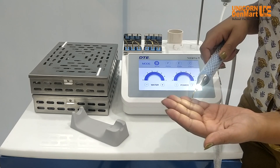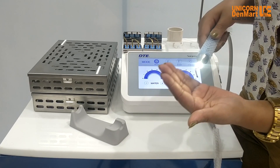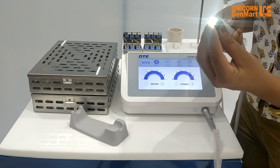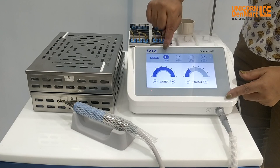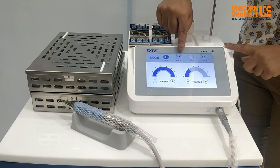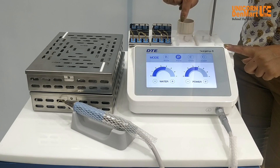Equipped with two LED handpieces with cord, which are highly temperature resistant, delivering 70 watt power modulated by selectable modes for various operations. Bone mode, or cutting mode, is used for bone cutting or surgeries; periodontal mode is for deep scaling, root planing, and curettage.